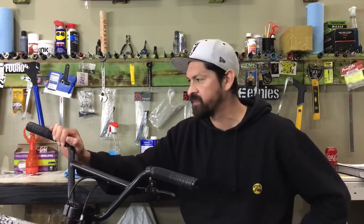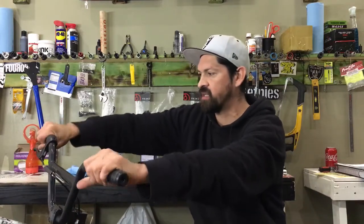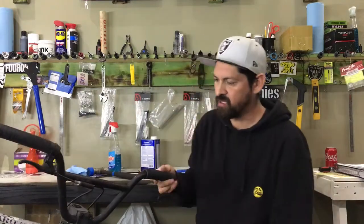So that's how to put on some BMX grips — very, very simple. Now you're ready to ride. They're not sliding or anything, and they look dope. Pretty cool — that's how you do it.